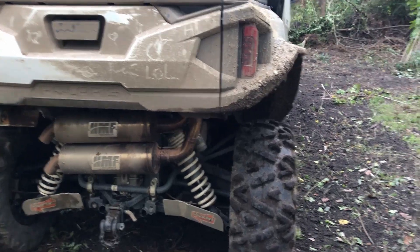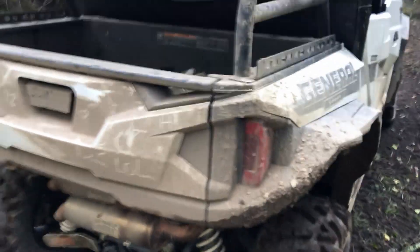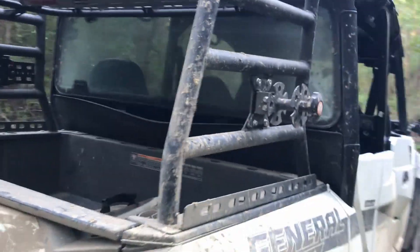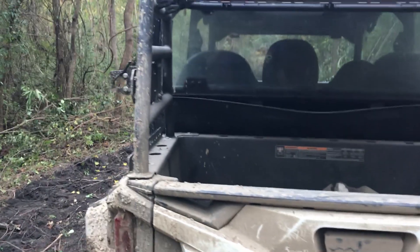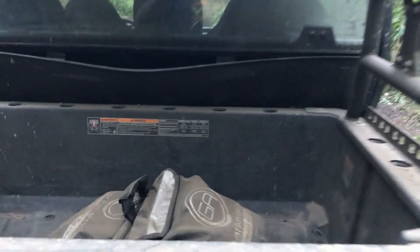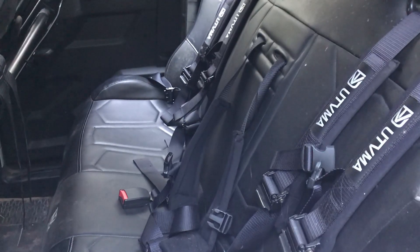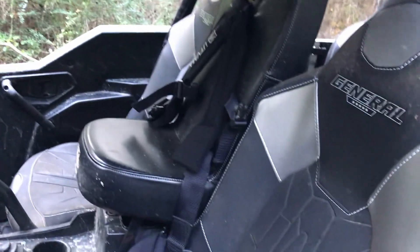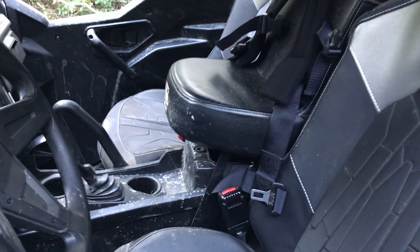Of course we got the HMF exhaust — definitely like the sound of that. At slow speeds, as I've posted on other videos, it is louder than stock and may be annoying for some, but so far our riders haven't complained. We got the Razorback Off-Road rack — we've loaded that up with lots of gear and it has performed well. We always bring along our Gear America recovery gear in case you get stuck or need to pull out other people. We also have the bench seat in the back from UTV MA, which has held up with no issues on wear and tear, as well as the bump seat in the front.